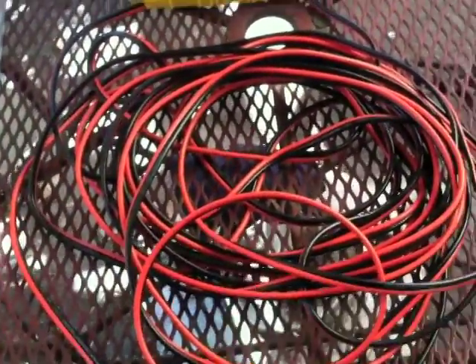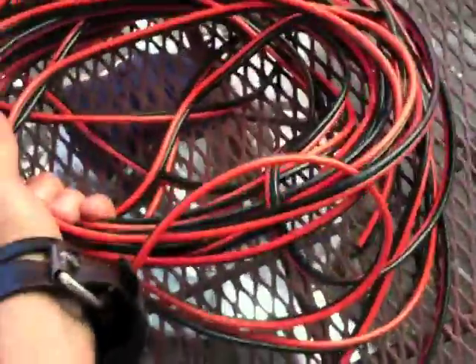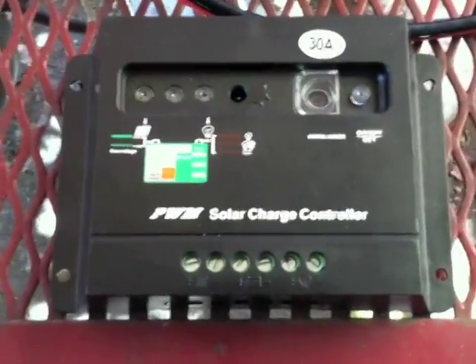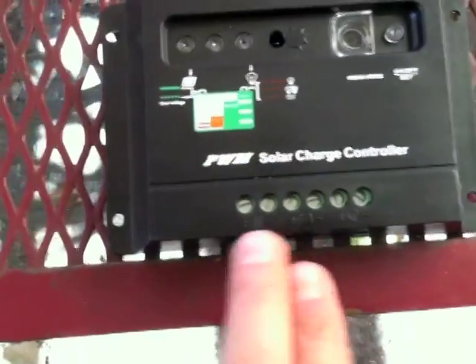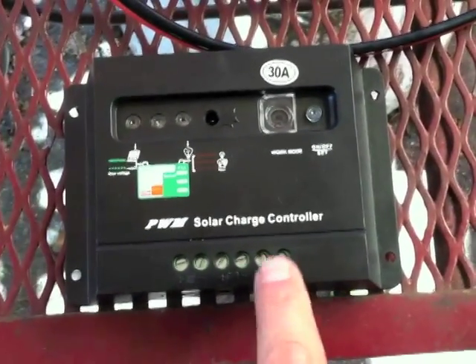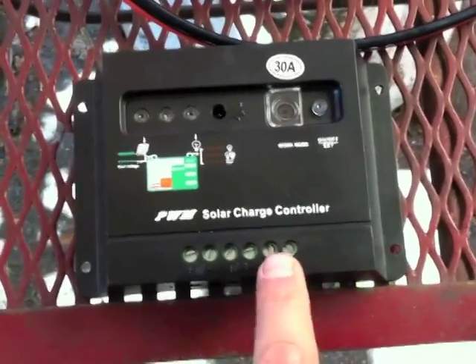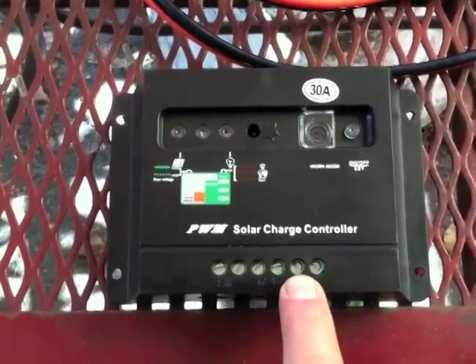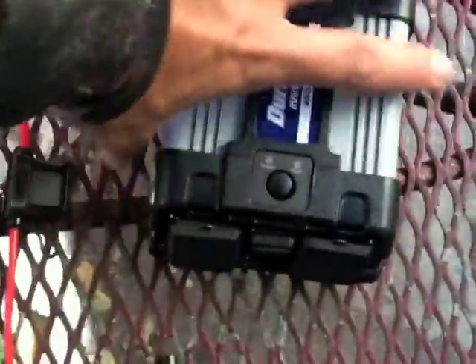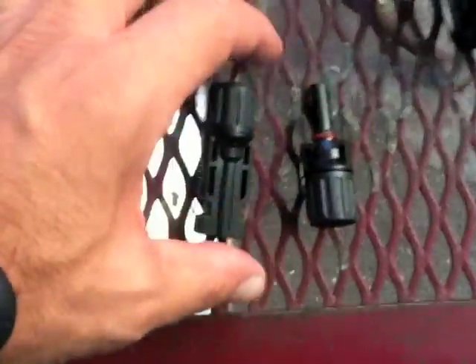I could not find 10-gauge wire at Home Depot and had to find it online. You can use 12-gauge, but everyone recommends 10. This is nice because it's all paired up and neat. Then the next very important piece is your solar charge controller — this is where the power from the solar goes in, then goes out to the battery, and then can go out to a device. You don't necessarily need to output from the controller if you're running DC, but if you're going AC then you need the inverter, which goes right off the battery.